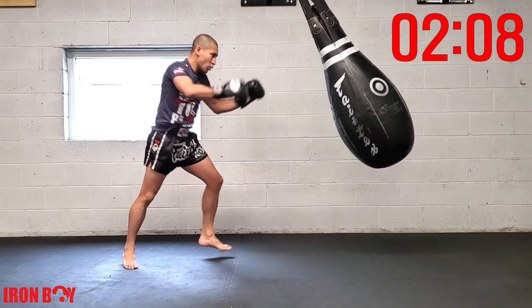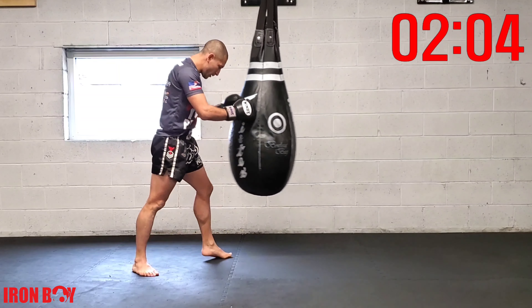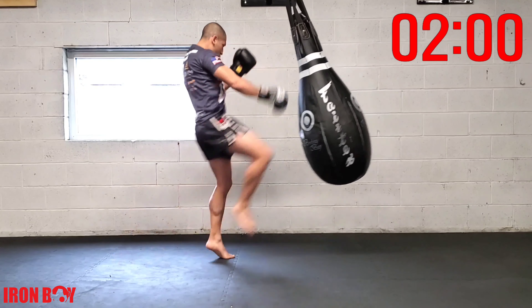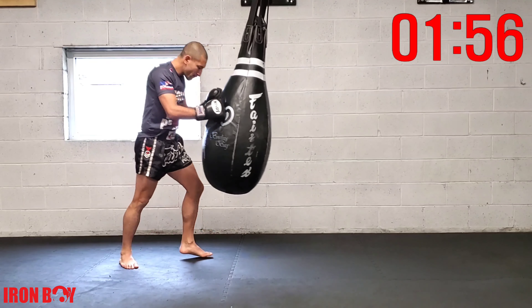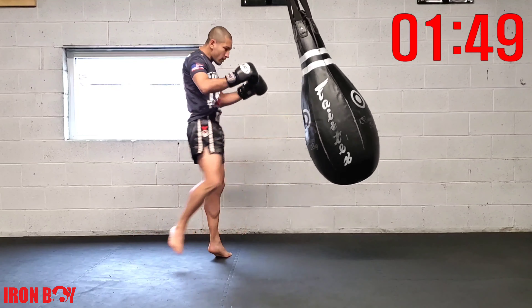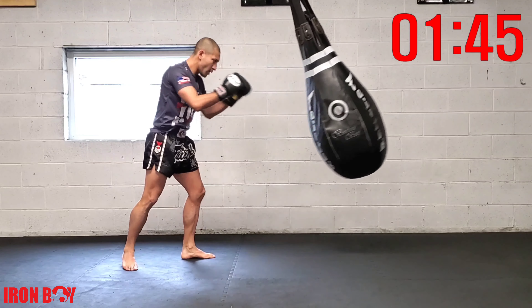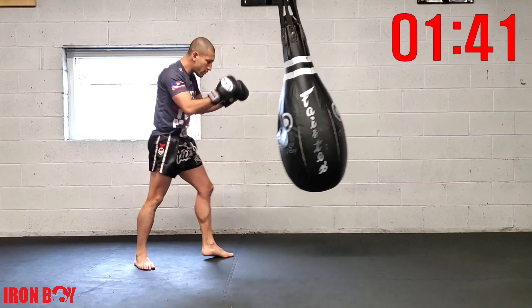Play with the hand placement of the upper body. Sometimes keep both hands up as you knee; sometimes only bring one down as balance and counterweight; sometimes bring both of them down. When we do both, we're visualizing peeling down our opponent's guard, pulling them towards our knee. Play with all three options.